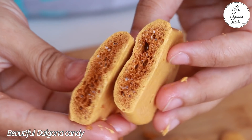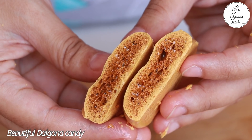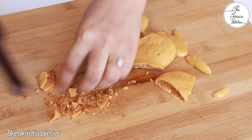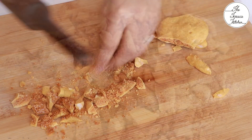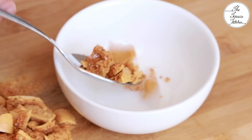It's a honeycomb candy without honey. Now using a rolling pin, gently tap it — because if you apply a lot of force you will get very small powder pieces. We want some chunks. Our dalgona is ready. Put it in a bowl and keep it aside.